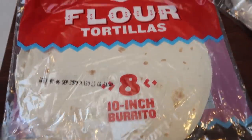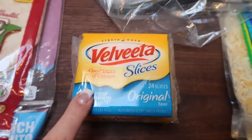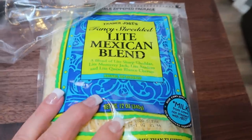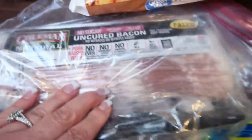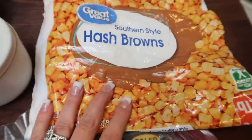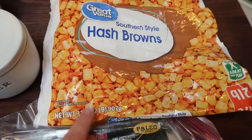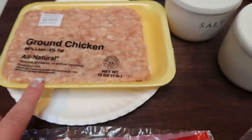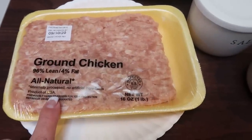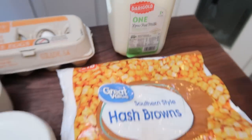First, you'll need some wraps — I have plain flour tortillas for my husband and the Olay Extreme Wellness for myself. Velveeta cheese slices, because these are only one smart point and they melt really well. We're also going to need some light Mexican blend or three cheese blend. Bacon — I'm using Coleman Natural Uncured Bacon, but you could use center cut bacon. Some diced hash browns, fresh or frozen. If you go frozen, take them out and let them thaw just a little bit. Salt and pepper. Some ground chicken — the original recipe calls for breakfast sausage, but I'm using ground chicken to make it a dinner recipe. We're also going to need eggs and some low fat milk.